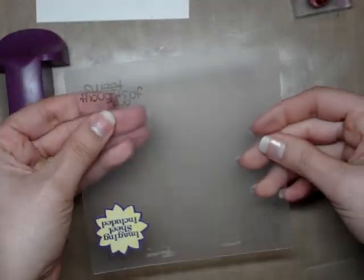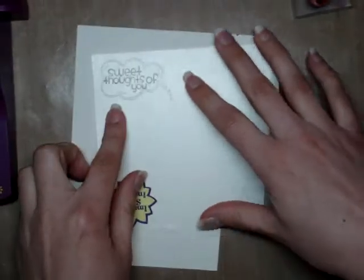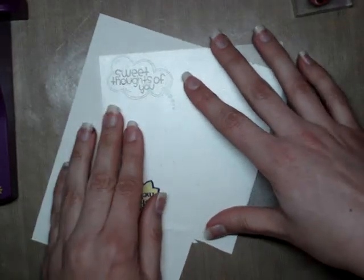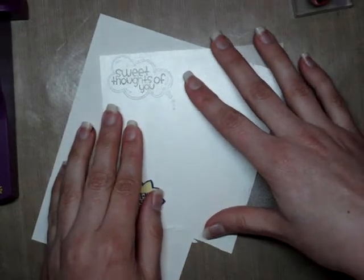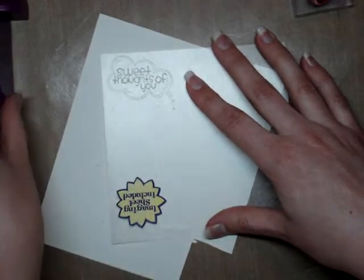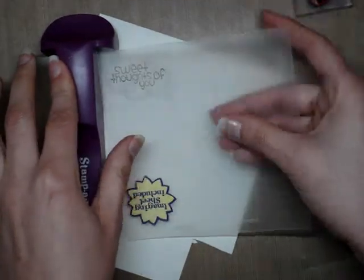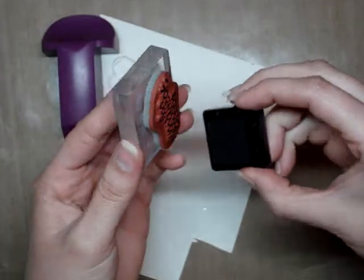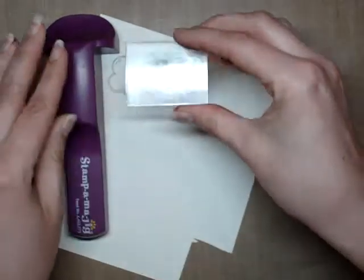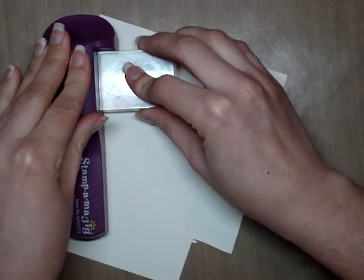That's going to show you exactly where your sentiment is. Then you can go through with your Thought Bubble and plastic piece and just arrange it until you get the placement that you want — I find tilting it a little bit gets it right in there. Then take your plastic piece, re-line it up with your clear piece, leave that without bumping it, re-ink your sentiment stamp, make sure it's the correct way, nestle it back into the plastic piece, and stamp down.